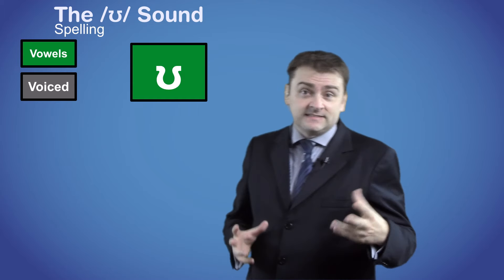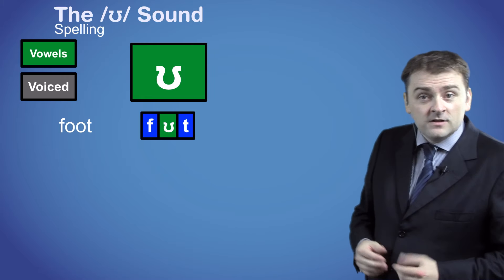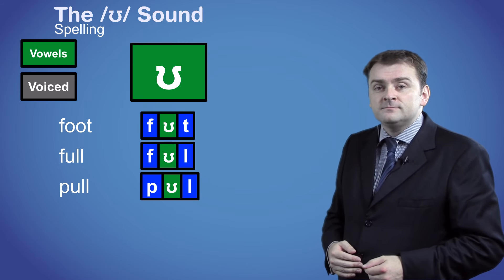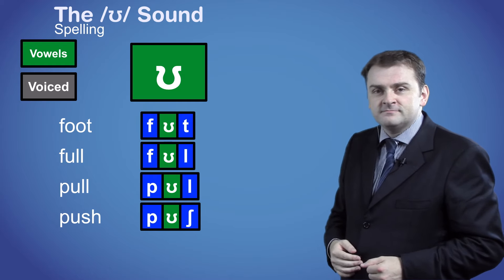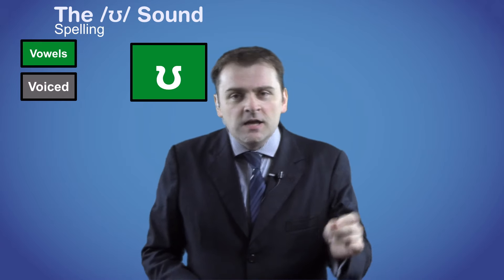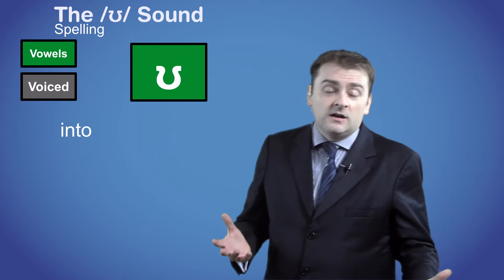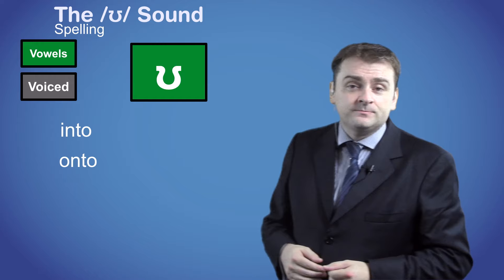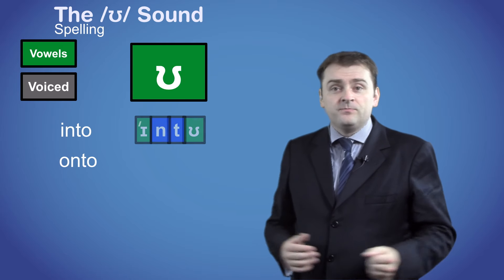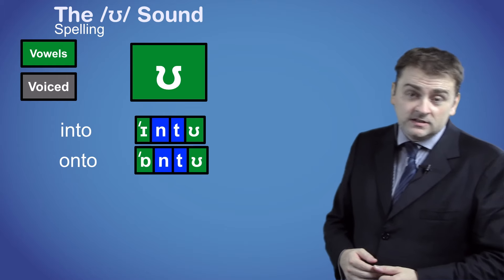Words don't normally start with this sound. But here are some words that have the ʊ sound in the middle: foot, full, pull and push. Not many words end with this symbol either. There are a couple of examples, but when we say them by themselves we normally use the longer uː — like into and onto. But when they are in a sentence they can be pronounced with the ʊ sound. For example: put your violin into the case, and my coat fell onto the floor.